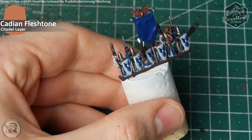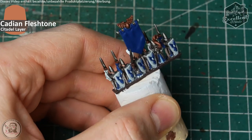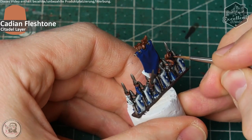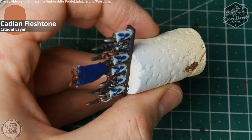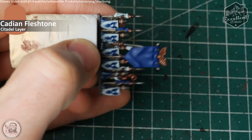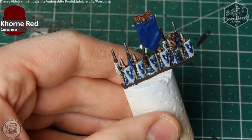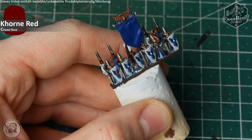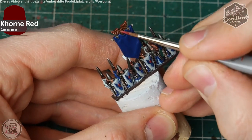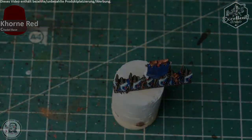The next color to apply is Cadian Fleshtone, applied on all the fleshy bits — in this case only the face shown through the helmet. Just apply it with simple brush strokes: one controlled brush stroke from the left, one from the right, then flip the miniature on its side to paint the rest of the fleshy bits on the nose and chin. Before applying a shade to the fleshy bits, I pick out the gemstones in Corn Red to use the drying time of the Cadian Fleshtone efficiently — Corn Red on all the gems on the shield, the banner, the champion's helmet, and the musician's waist.